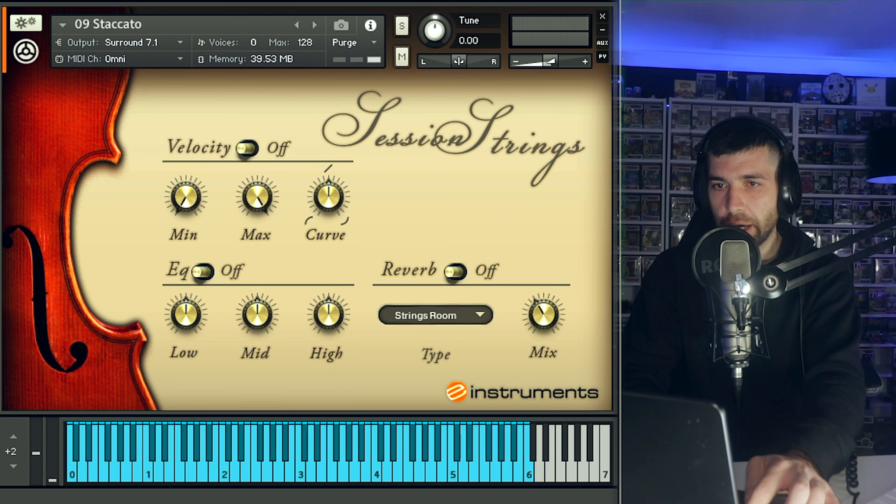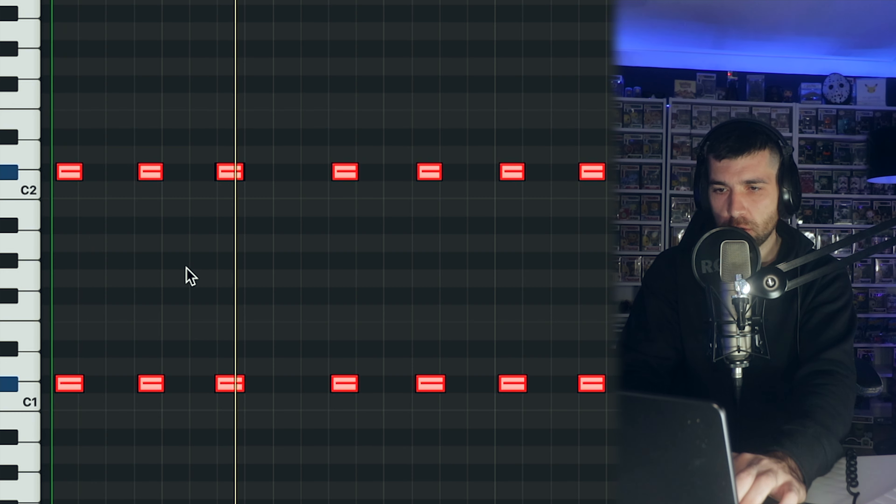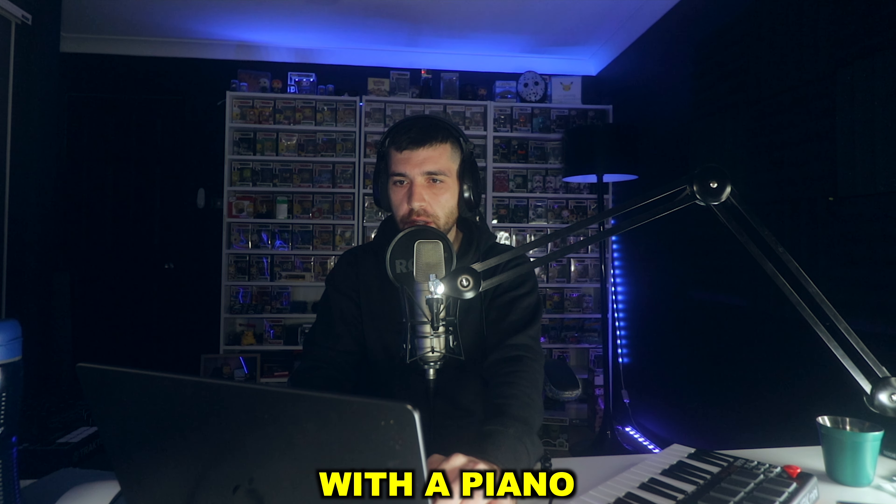Let's try layering those horns with these staccato strings. Now let's layer it with the piano.